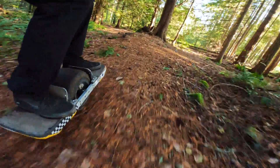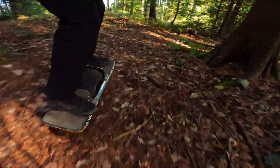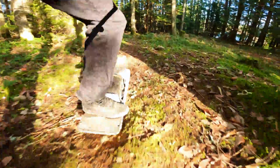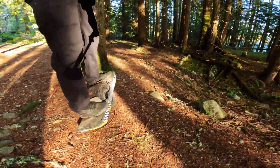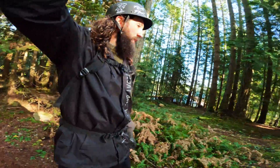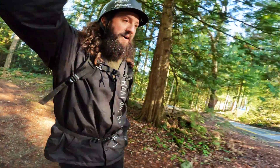Buttery smooth, no tail drag at all. Big turn — oh yeah. Buttery smooth on the bonks. I cleared that second little tabletop — that was worth it! I might not even make it home now.